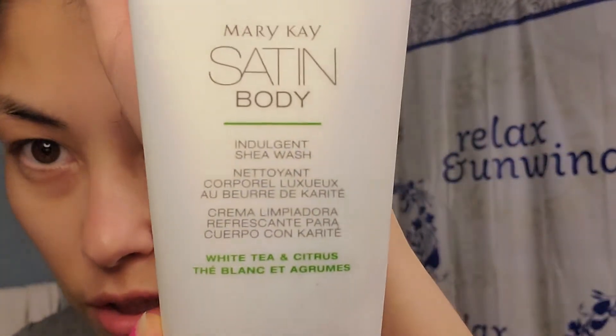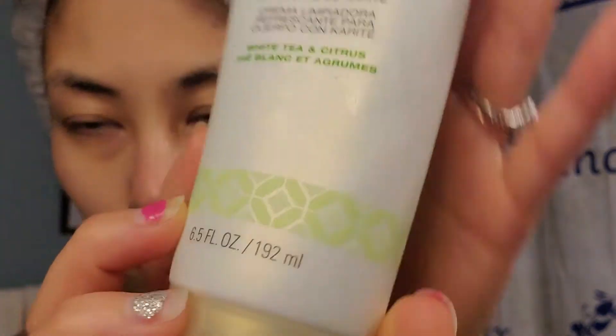Hi guys, I just want to show you my nighttime routine. First I'm going to show you what I use in the shower. It's a Mary Kay Satin Body Indulgent Shea Wash, 6.5 ounces. It's a white tea and citrus satin body wash — it's eighteen dollars.